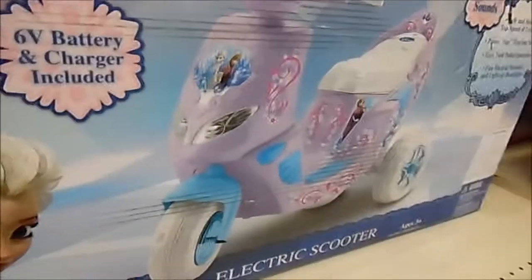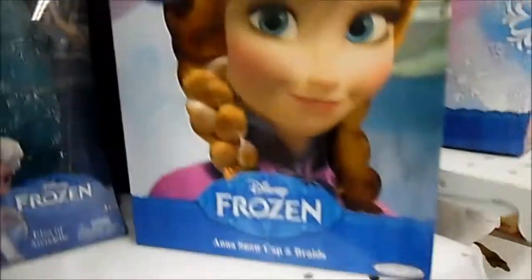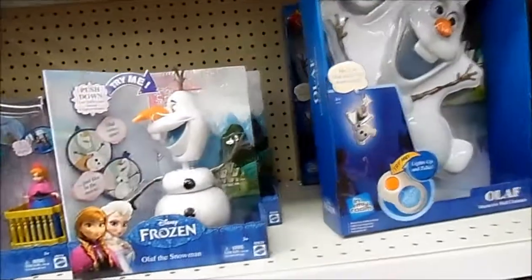You also have an electric scooter. I don't know if you really want your kids on an electric scooter, but it's kind of cool. It's a rolling snow sled, and the Anna snow cap and braids — oh, that's neat. So here are a few Frozen items in case your kids are still into Frozen, which I'm sure they still are.